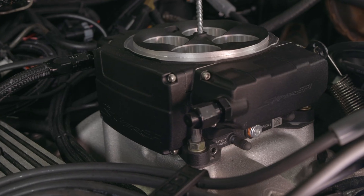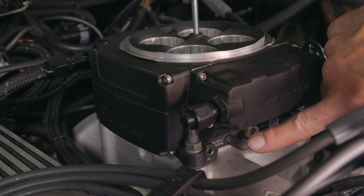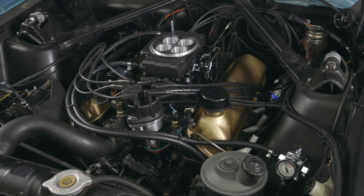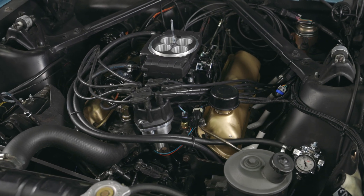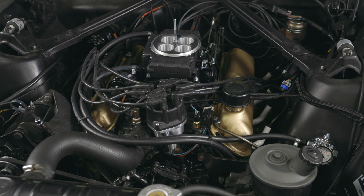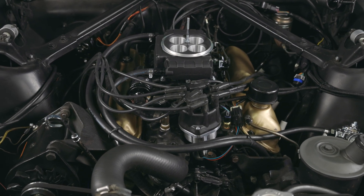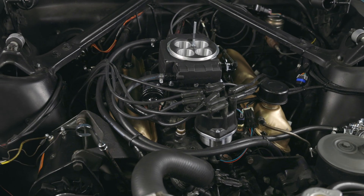Vacuum leaks often go unnoticed but are a major cause of high idling or poor idling in general. Make sure all vacuum ports are properly capped with fresh, new rubber caps — they're prone to cracking and cause sneaky vacuum leaks. Keep an eye out for other potential leaks including the throttle body to intake manifold seal, intake gaskets, faulty fittings, and cracked or weathered vacuum hoses.